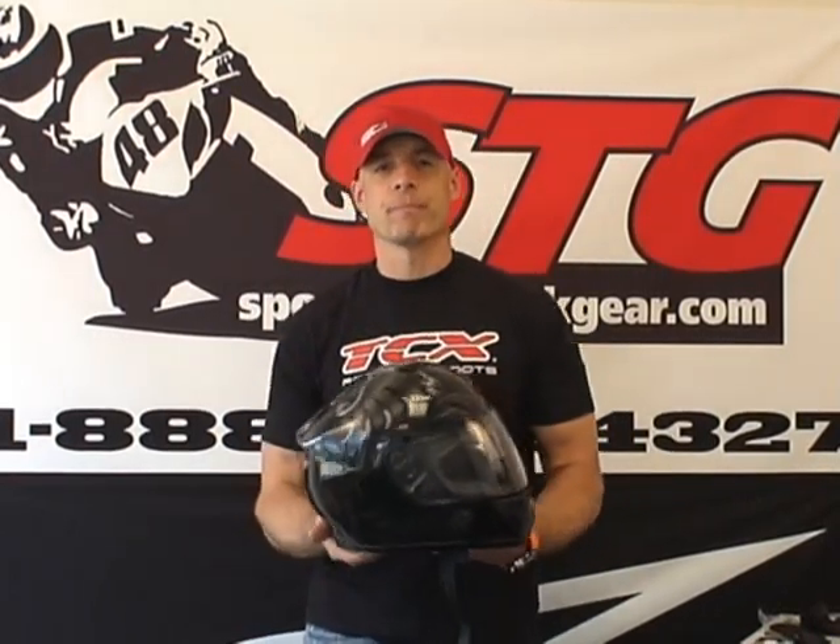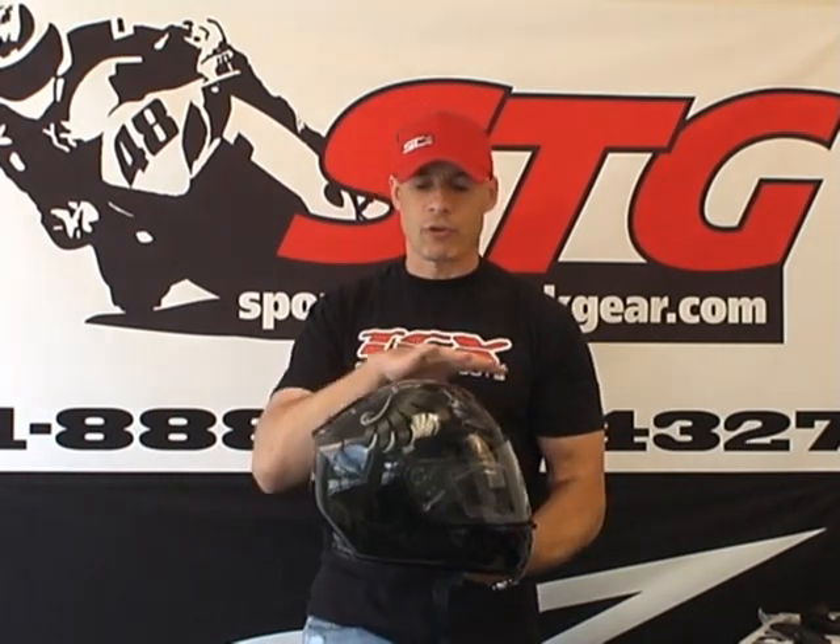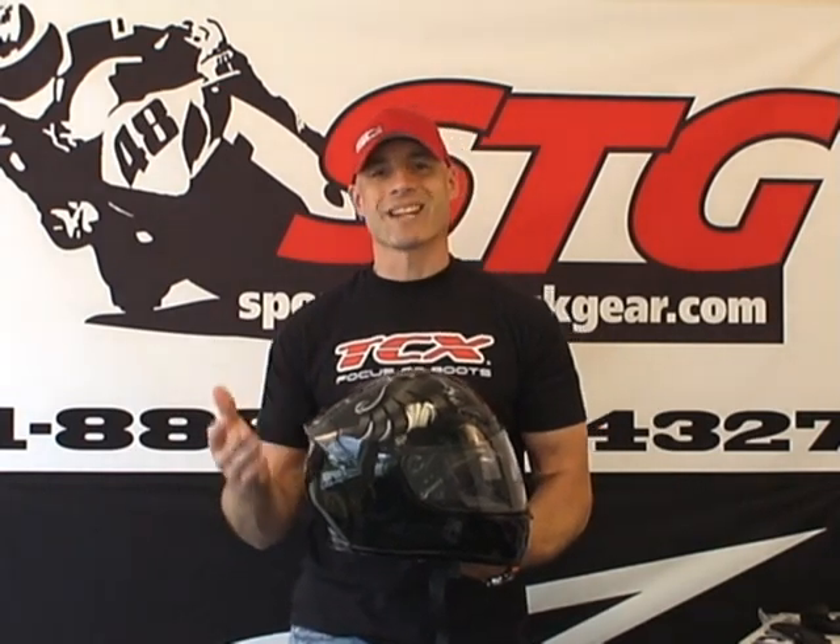The RF-1000 uses four shell sizes and five different EPS sizes to achieve the best possible fit. I'm a medium in this helmet — I'm a medium in the entire Shoei line. This thing feels fantastic. And when you consider the price that it sells for, there's a ton of value in this helmet. The ventilation is great, the comfort is great. It uses their multi-fiber shell construction, DOT and Snell certified.